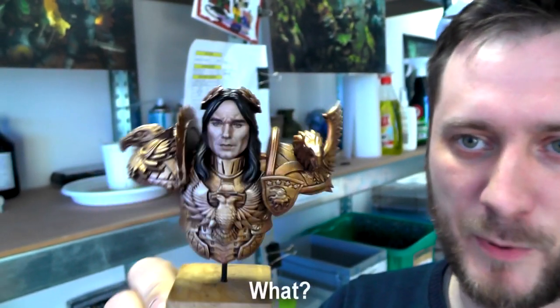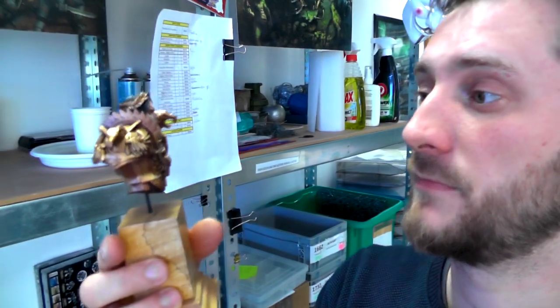This concludes — actually, no, this doesn't conclude our studio update. I have a lot of badassery to show you still, like this little guy over here. You could have seen him on our Instagram. This is my fellow friend, the Emperor. The face detail is just amazing. This is a 3D print — we sculpted and 3D printed this ourselves.